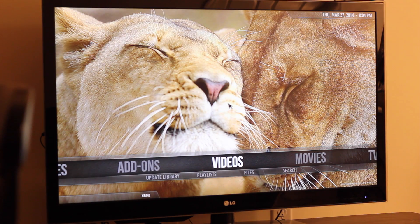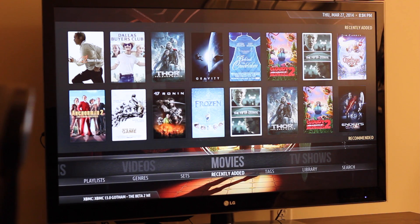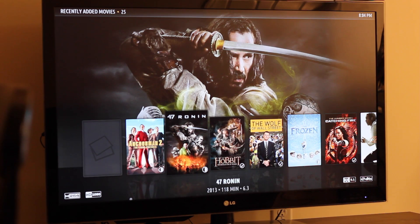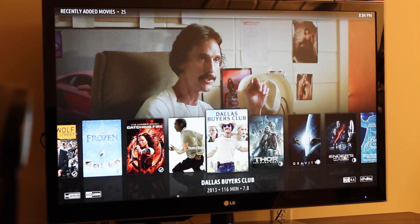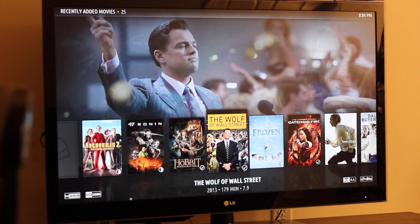As you can see here, this is my library. This is not local to the NUC — it's just running from a QNAP NAS. I have a RAID with six drives. They play instantly, there are no hiccups at all. And here you go, the movie is playing. I'm going to fast forward for the sake of the demo.